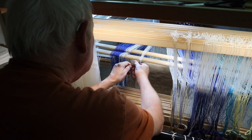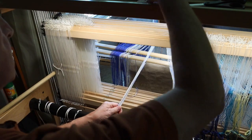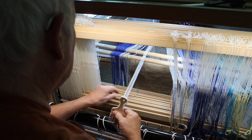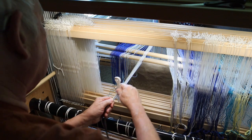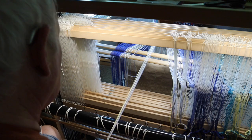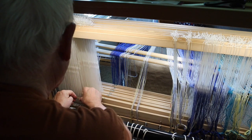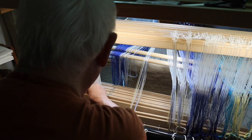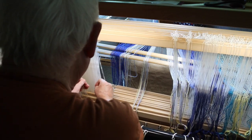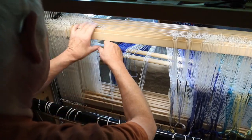Okay, threading through the heddles, just one little batch at a time. My intent with this pattern is that everything's going to be based on color, because I'm only going to do plain weave, but I'm using shafts one, two, three, and four to do it, because I don't have enough heddles on shafts one and two to just do only two shafts for plain weave.